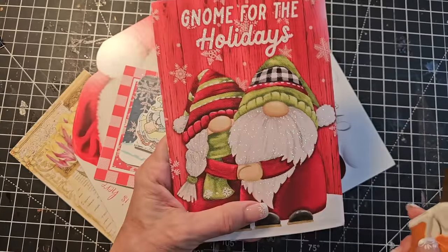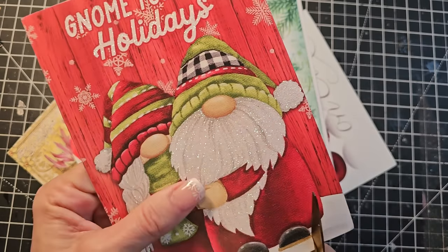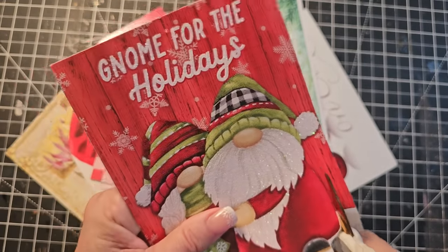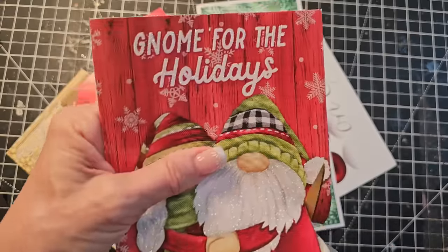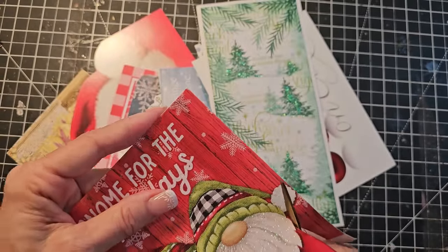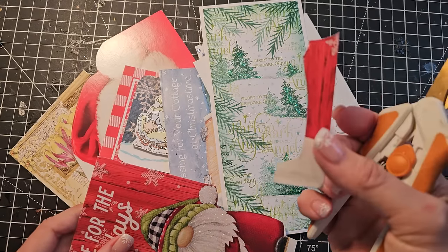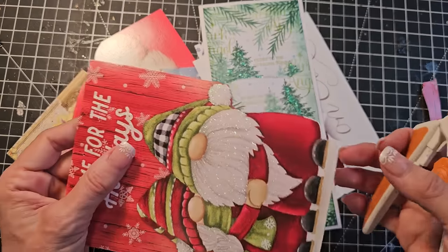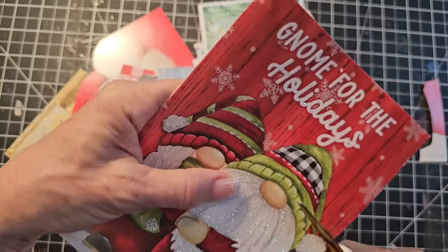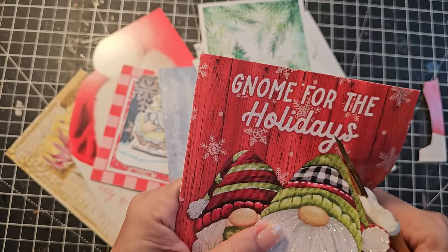These are just two of the most adorable gnomes, so I'm just going to fussy cut them out. If you have a pile of holiday cards — Christmas cards, Hanukkah cards, Kwanzaa cards, whatever the cards are — get them out and let's have some fun. Let's recycle, reuse, repurpose. Nothing wrong with that. Pay attention to the scraps as well, because we're crafters and we can make stuff from them. Everything is a craft supply until proven otherwise.